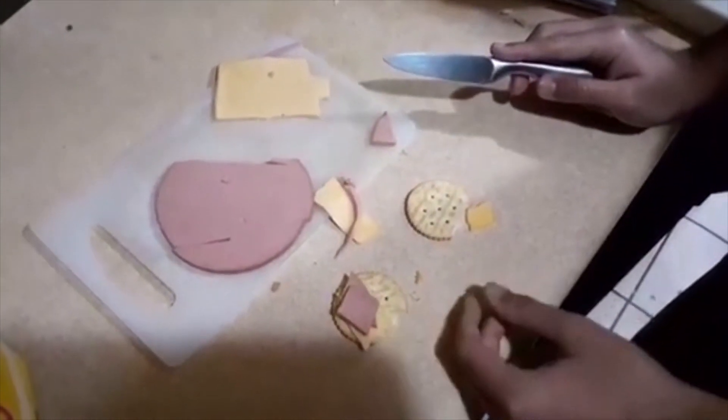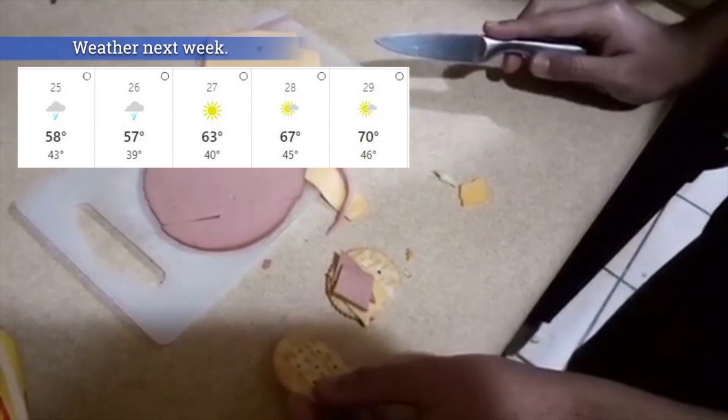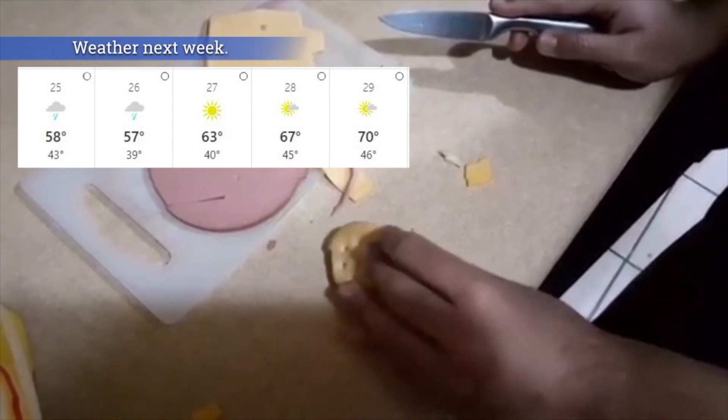I'm done. All right guys. Sandwich is done.